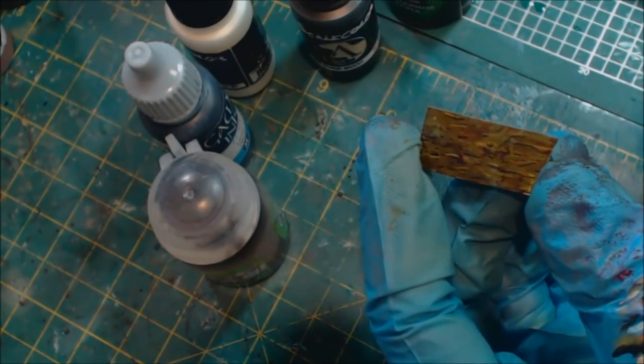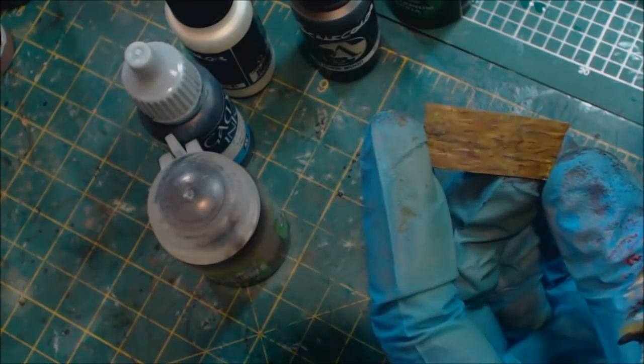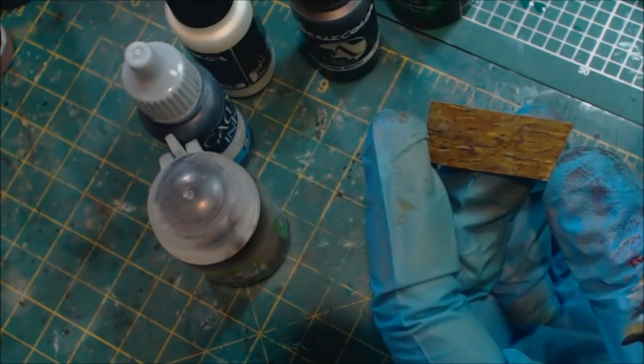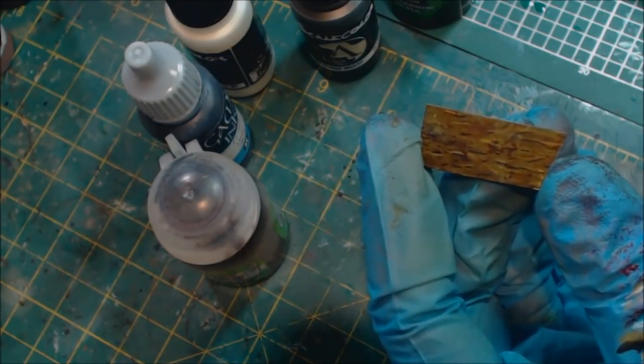That's it — faux wood, nice and easy. Give it a like if you liked it, subscribe for additional hobby cheating in the future. Share this with somebody if you think it would be helpful — maybe they're doing a Sylvaneth army or working on something with a lot of trees. Sharing is always the nicest thing you can do and I deeply appreciate it. Thank you for watching and we'll see you next time.